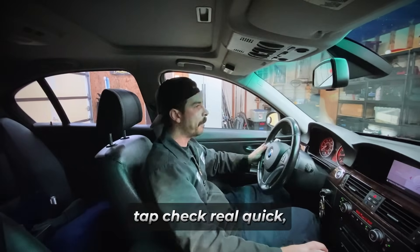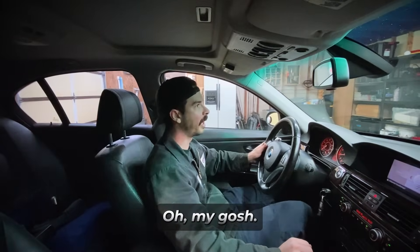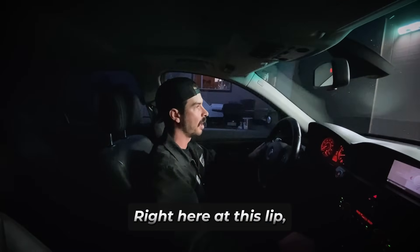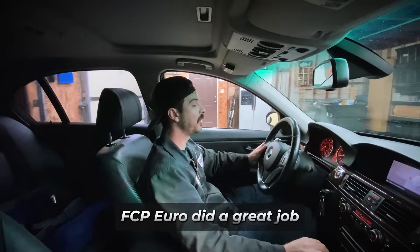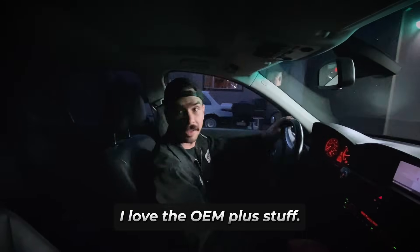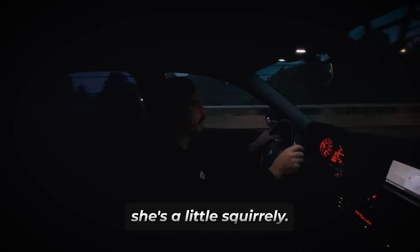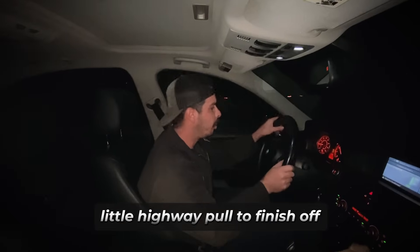Let's do a little brake tap check real quick like we did at the beginning. Oh my god — it's completely fixed! Also, every time I would drive into my garage at this lip it was so clunky, and now it is just whisper quiet. I'm really really happy with this repair. FCP Euro did a great job putting together this upgrade kit — I love the OEM plus stuff. It's handling a little different out here on the road — she's a little squirrely, wants to oversteer a little bit, so that's another great point: just get it aligned after you do a big replacement like this.